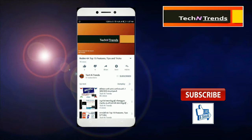If you don't subscribe to this channel, click on the subscribe option and click on the bell icon on the Tech and Trends video.